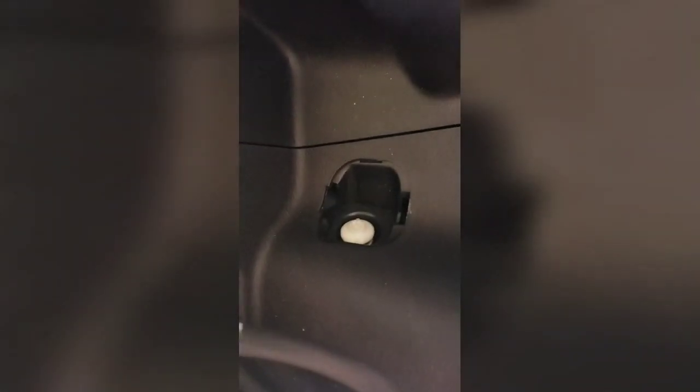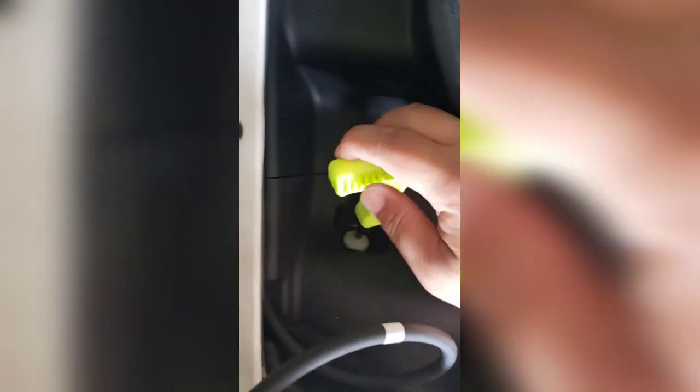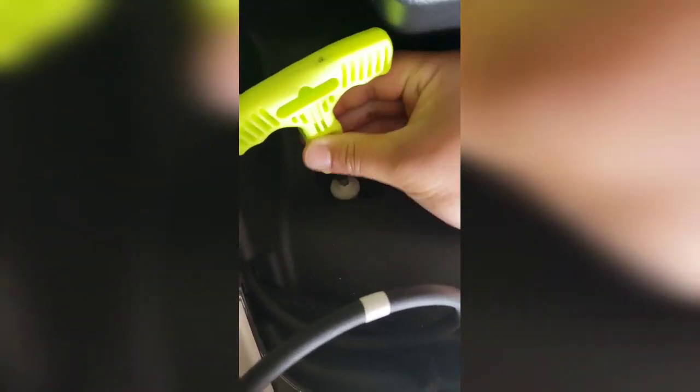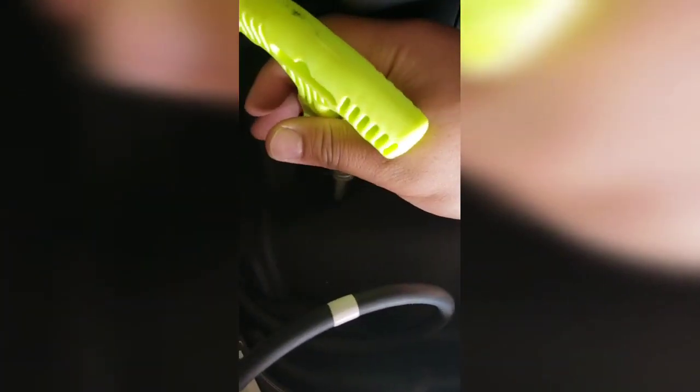Once you open it, the screw for the bit will be in there - it's about six inches long. Counterclockwise to remove it - righty tighty, lefty loosey. Keep twisting it until it comes out. It's a plastic screw and it has a spring in it, so when you tighten it back, you don't want to overtighten it because you can possibly break the plastic.